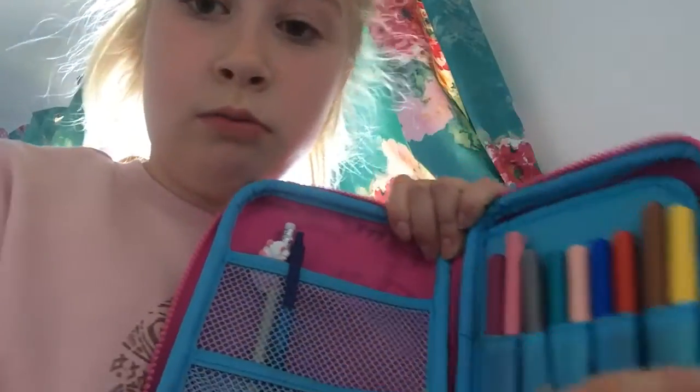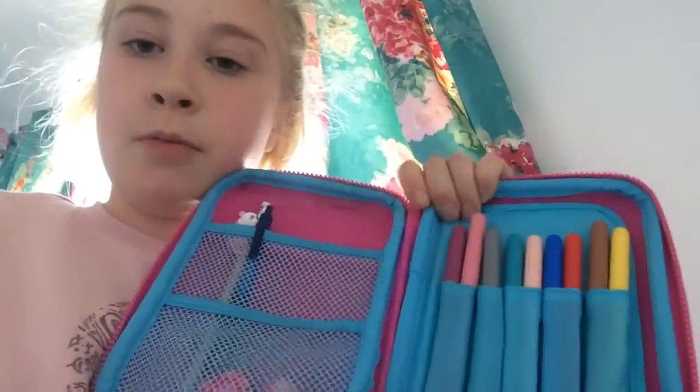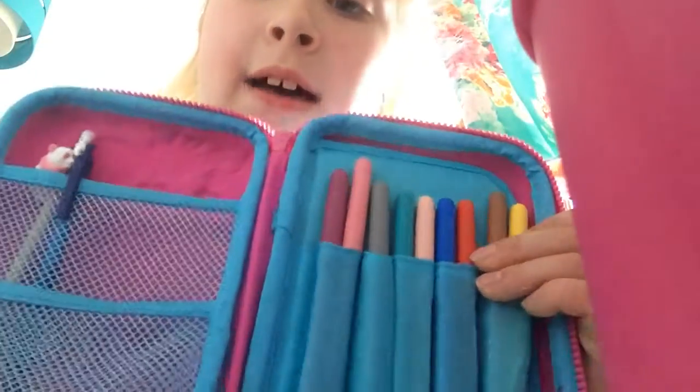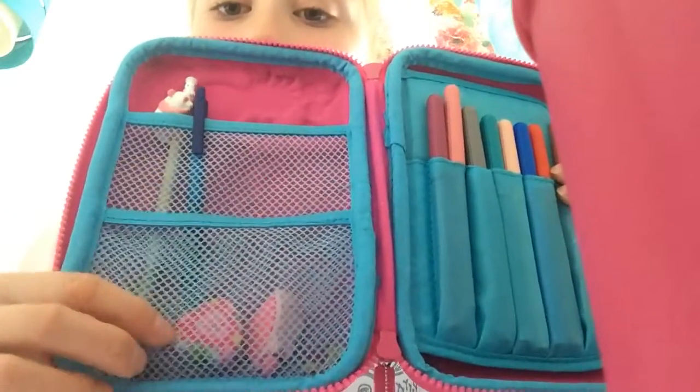So this is the first compartment. The first thing you see is a little panda pencil — it's a little pencil from a zoo nearby mine. In my compartment I also have a Biro pen, which is just a blue one. Below that I have a heart grip on a pencil, a rubber, and I have a cupcake rubber.